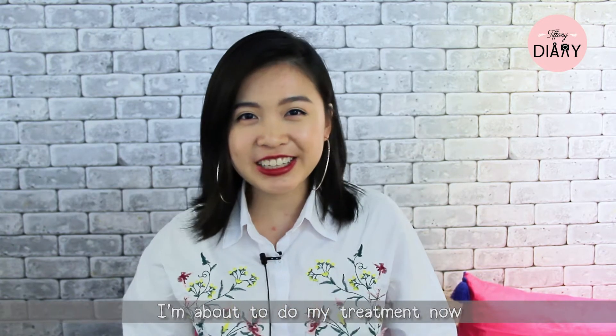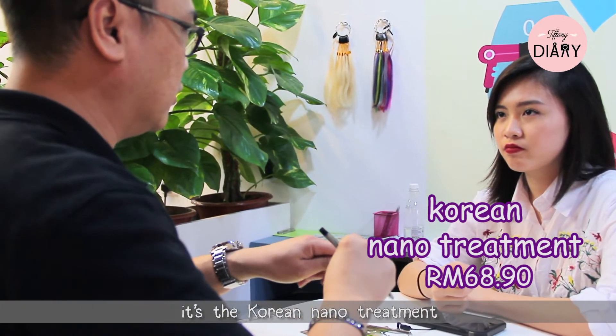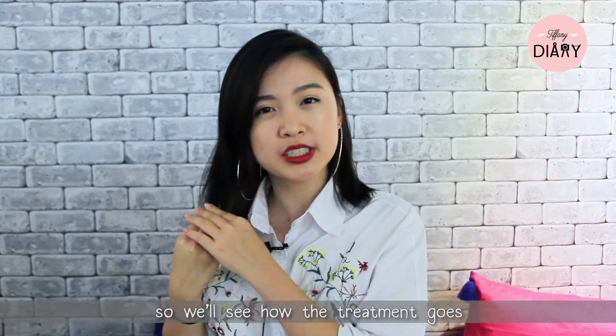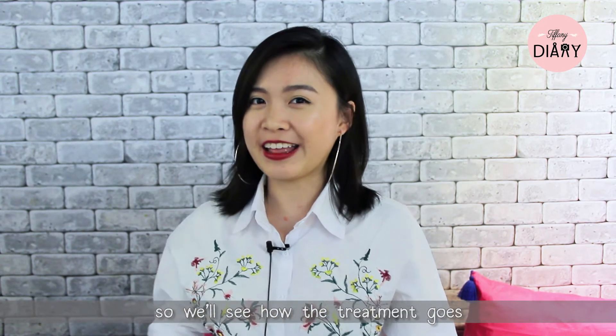I'm about to do my treatment now — it's the Korean Nano treatment. I'm actually very excited because my hair is very dry and I just don't like it, so we'll see how the treatment goes.